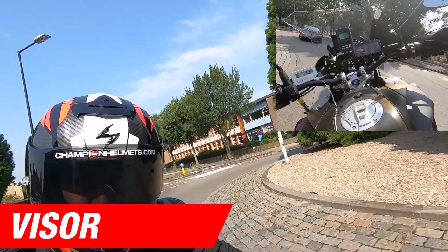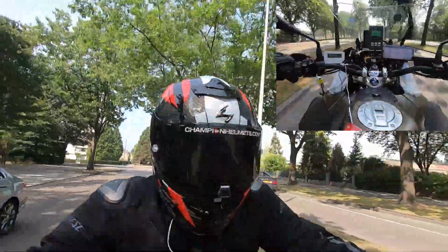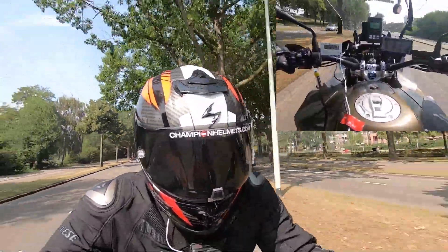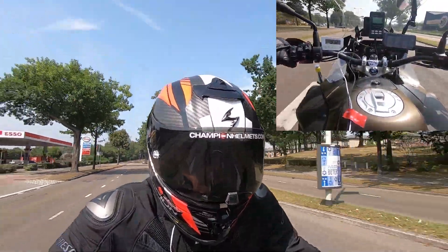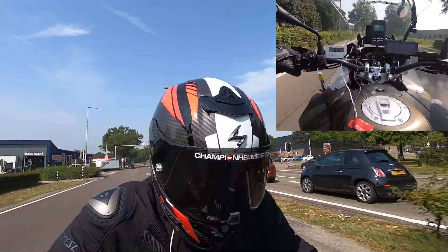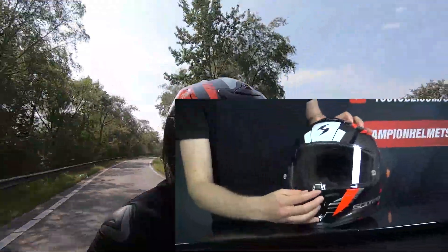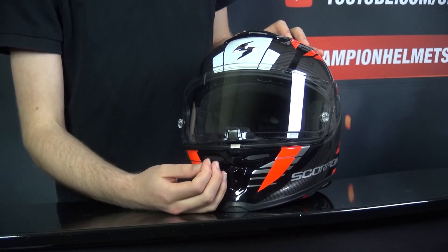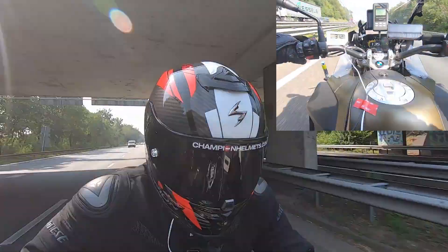The visor is pinlock prepared and tear-off prepared, with the Pinlock insert included in the box, and it is optical class 1. If things get too sunny, Scorpion also includes an additional pinlock-prepared dark smoke visor in the box — both visors are anti-scratch treated and tear-off prepared. The visor uses a locking mechanism, though it sits a bit loosely in the mount. Nonetheless, it seals well, you can achieve a cracked city position, and overall you're getting fantastic value for money.